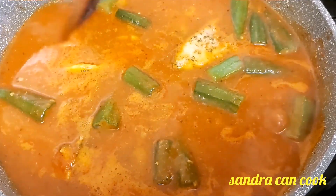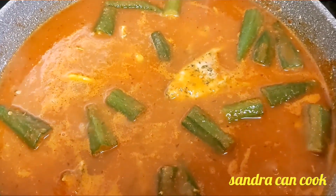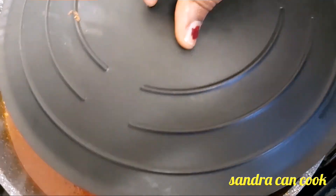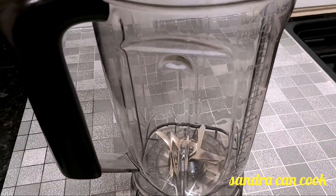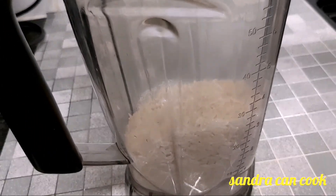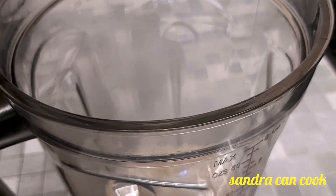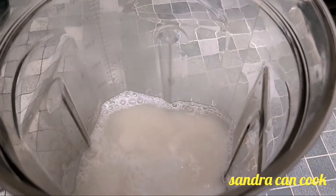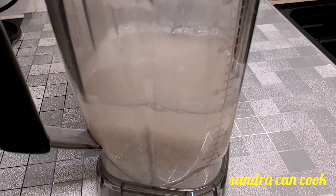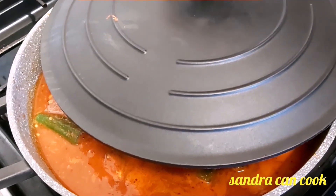I'm going to taste it and see if it needs some salt. I have a tablespoon of salt but I'm using half — I don't want a salty soup. It's looking beautiful and thick so I'm going to add about one cup of water, just because it's not ready yet. Soup is lighter than stew, so I don't want anything thick — a soup must be light, stew is thick.